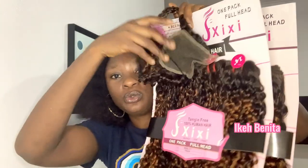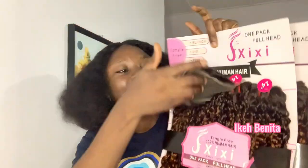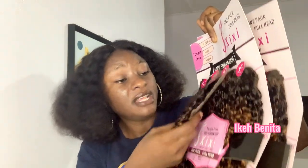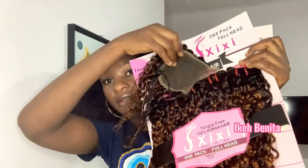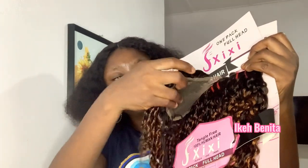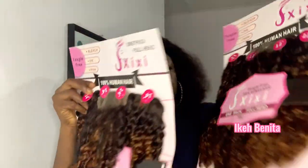This hair comes with a closure — a 4x4 closure. At least thank God they did not give us a kinky closure, because I prefer curly hair with a 4x4 closure over a kinky closure. This is how the closure looks like — an original closure. The closure is a three-part closure, which is very averagely full. It's not scanty at all, it's very neat, and it's a good length that matches with the hair length.